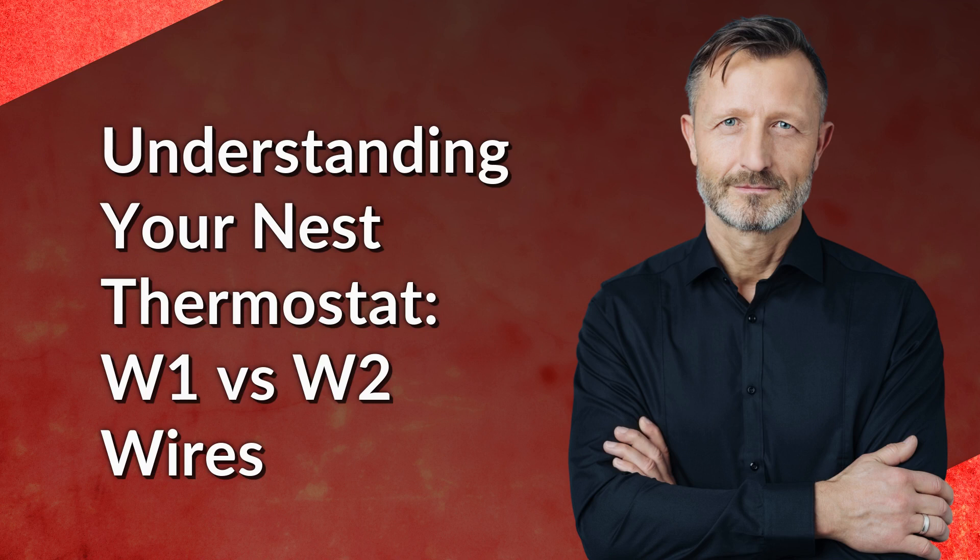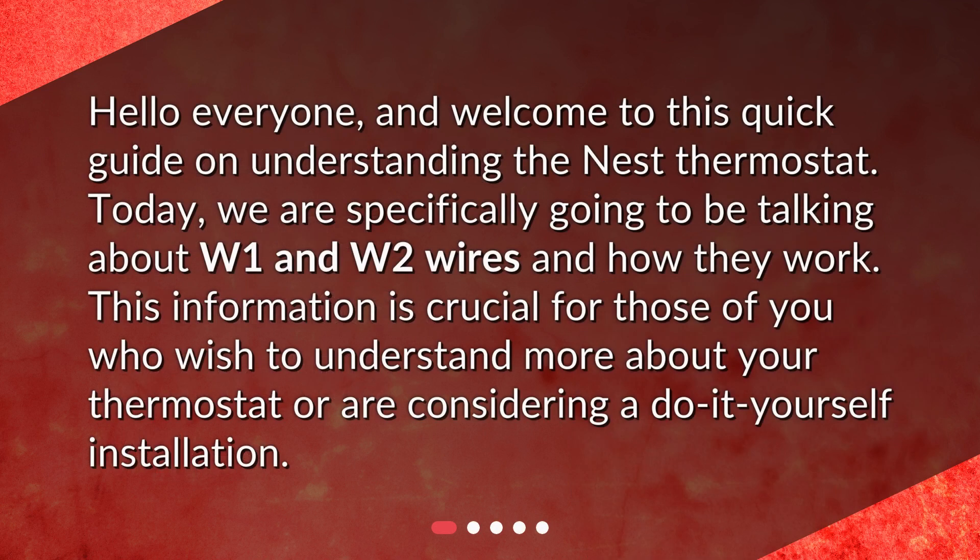Welcome to this quick guide on understanding the Nest thermostat. Today we are specifically going to be talking about W1 and W2 wires and how they work. This information is crucial for those of you who wish to understand more about your thermostat or are considering a do-it-yourself installation.